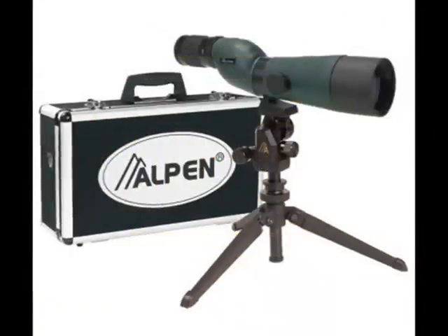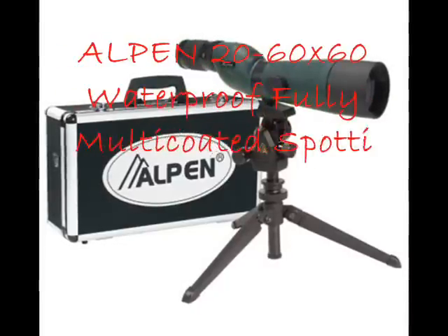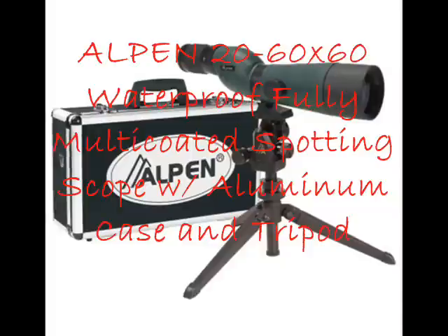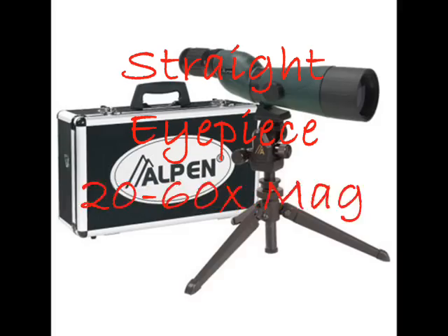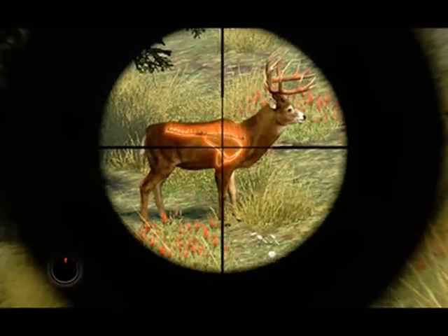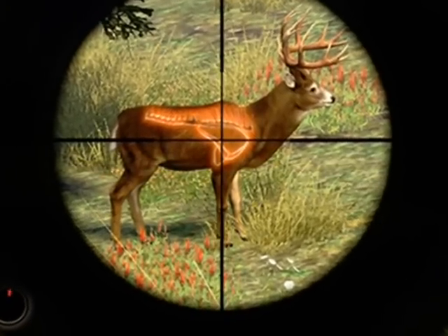Do all these important preparations with the help of the Alpen 20 to 60 by 60 waterproof, fully multi-coated spotting scope with aluminum case and tripod. This scope features a straight eyepiece with 20 to 60 times magnification and a powerful zoom eyepiece that provides an excellent combination of ease and optical performance.